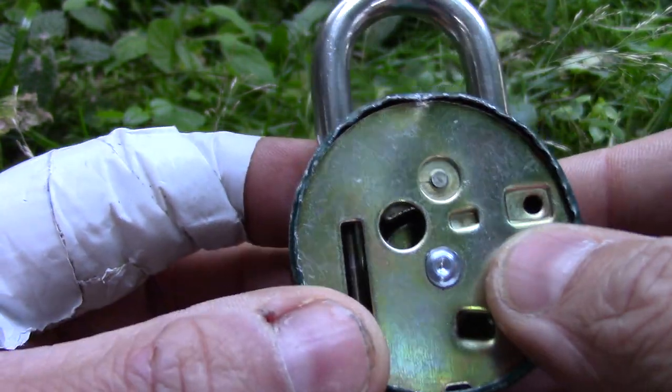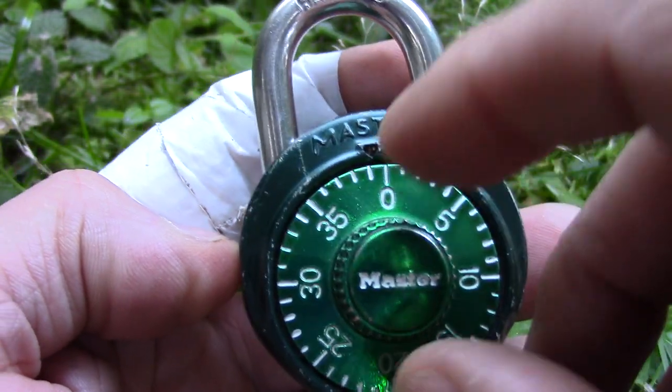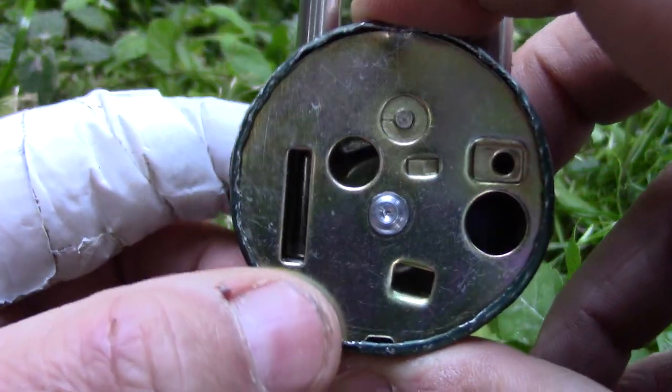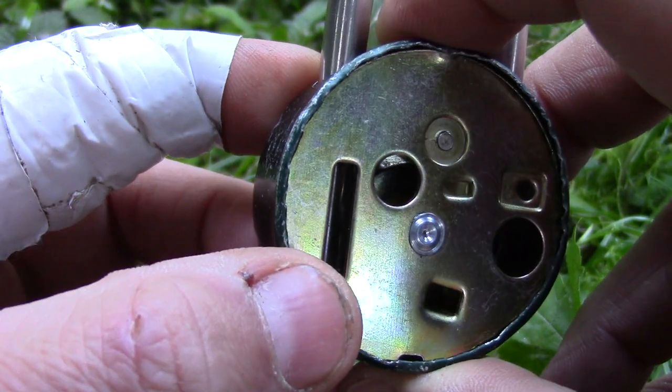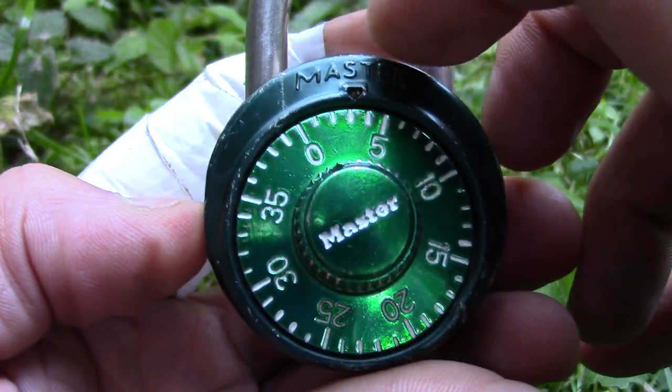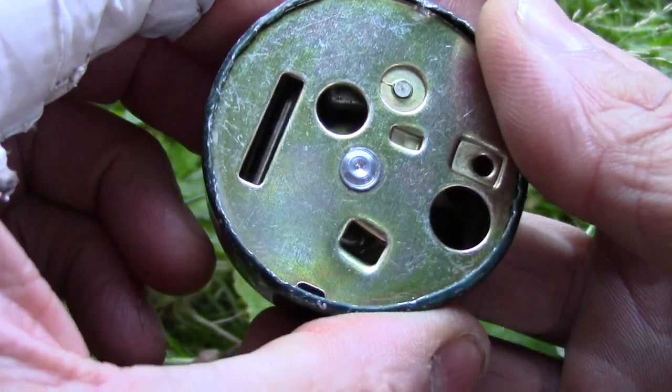I will explain the methods that usually apply to decoding these locks in a later video, and I will also explain why this lock is not susceptible to those methods. But for now, I will just decode this lock by spying inside.